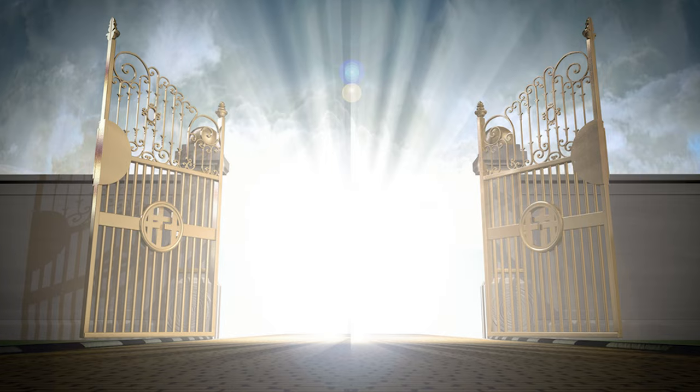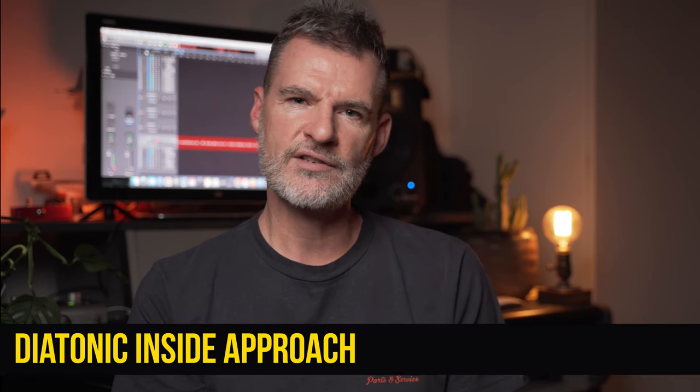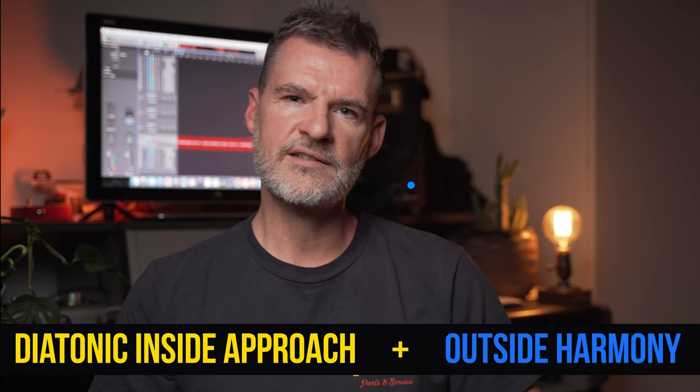If you're new to this idea of outside playing, this track and in particular the solo is a great gateway into hearing how Scofield effortlessly blends a diatonic inside approach with more outside advanced harmonic vocabulary. All the tab and slow/fast backing tracks are available on my Buy Me a Coffee support page — links are down below. I hope you're sitting comfortably. Let's get into it.